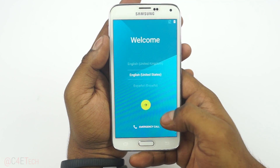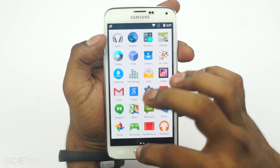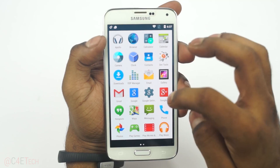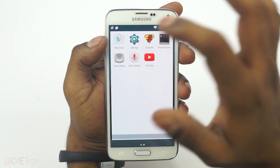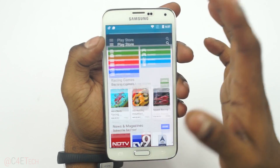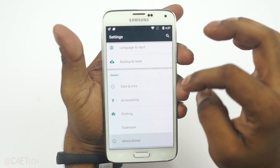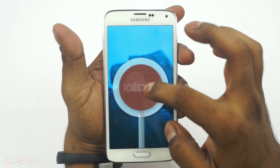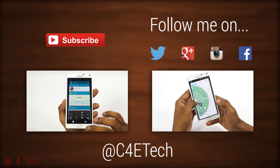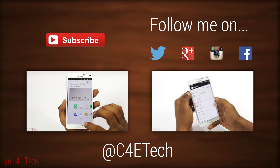We're up! Let me quickly run through setup and we're done. Let me just go into the Play Store to show you it's there. So that's pretty much it for this quick tutorial on how to get the unofficial CyanogenMod 12 based on Android 5.0 Lollipop onto your Galaxy S5.